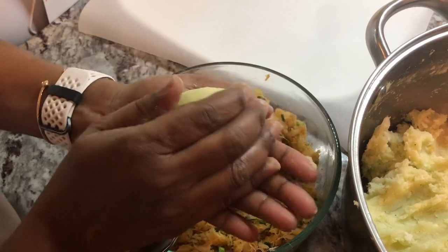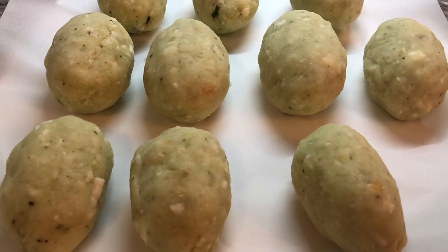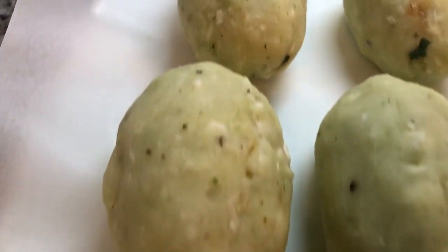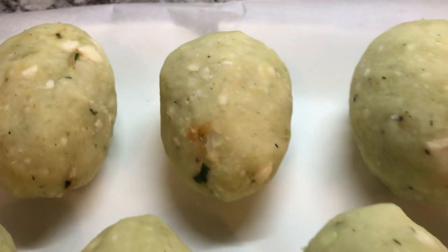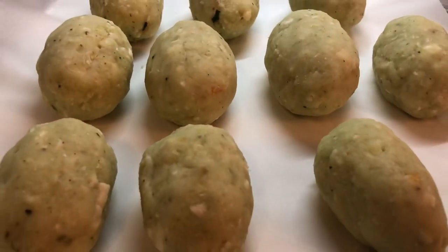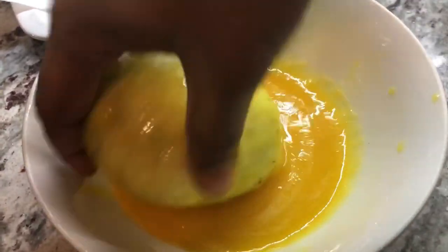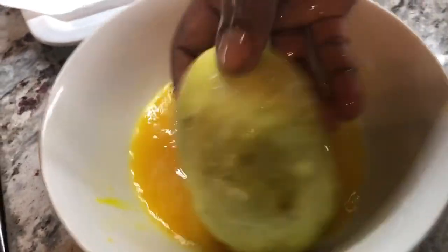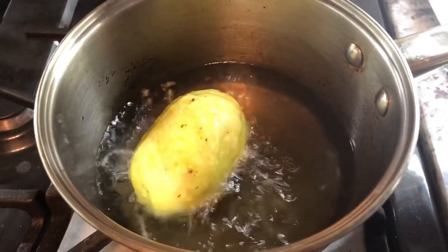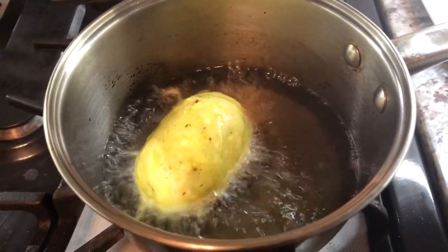I'm going to continue with the rest and show the next step after this. Here is my cassava and salted fish surprise — already finished putting them together. I'm going to start the frying process now and we will reveal the taste in a few minutes. I'm putting my cassava surprise in some egg batter and we're going to fry these up in the hot oil until they're nice and golden brown on all sides.